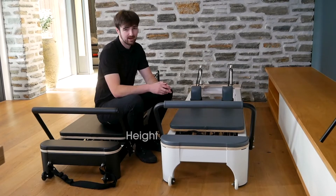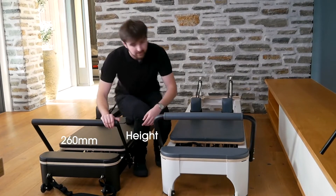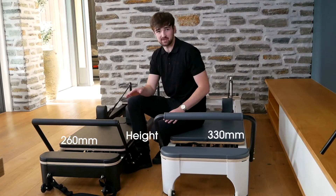Firstly, the height. The Black comes in at 260 millimeters tall, while the Studio comes in at 330 millimeters tall.